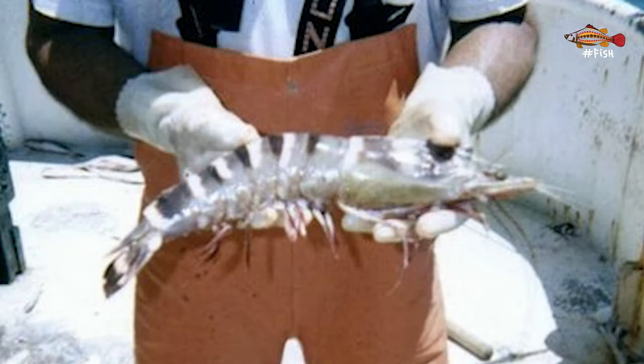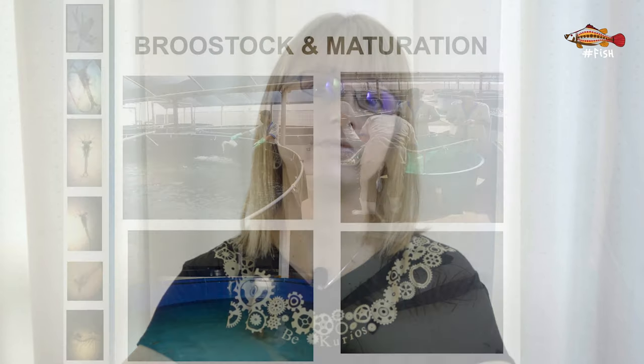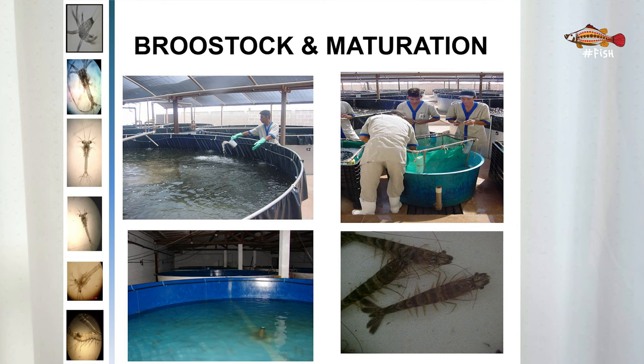In a hatchery, a female broodstock can produce between 50,000 to 1 million eggs each time. This number is highly dependent on temperature, water quality, species, size of the female shrimp, and whether that female has previously spawned. The number of eggs is also proportionate to our ability to give them good care and provide minimum stress.